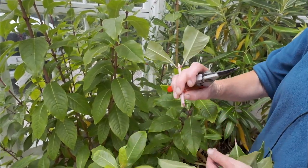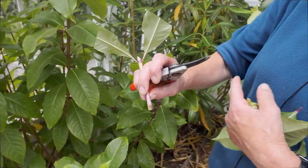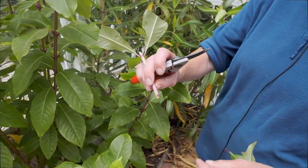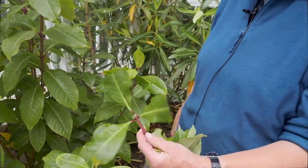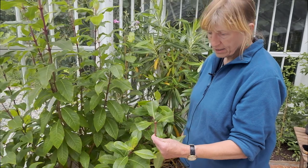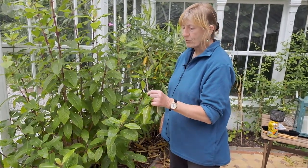Put it in about that far into just your peat or peat substitute with a bit of drainage. It will take probably four to six weeks to root, possibly quicker. That's one of three different types we're going to look at.